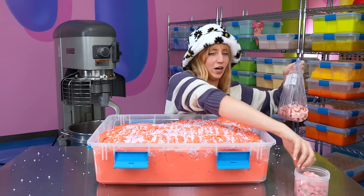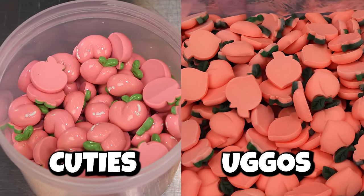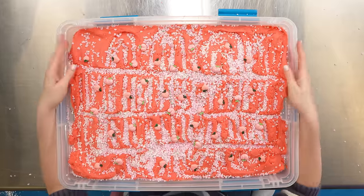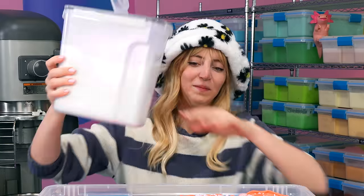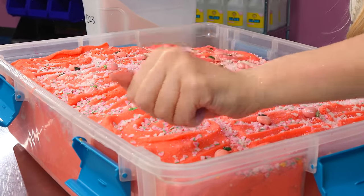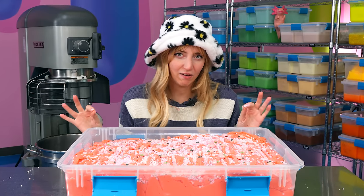Let's add our ugly peaches and our cute peaches. These are the ugly ones, apparently — I don't think they're ugly at all, actually. Now that we have all of our charms and sprinkles, it just needs one more thing: glitter. I've got to use my hand as a little salt shaker. It looks like wintertime and peaches. Glitter fixes absolutely everything.